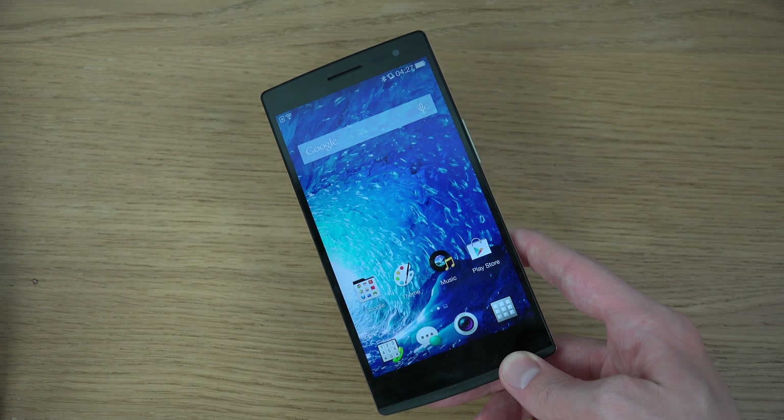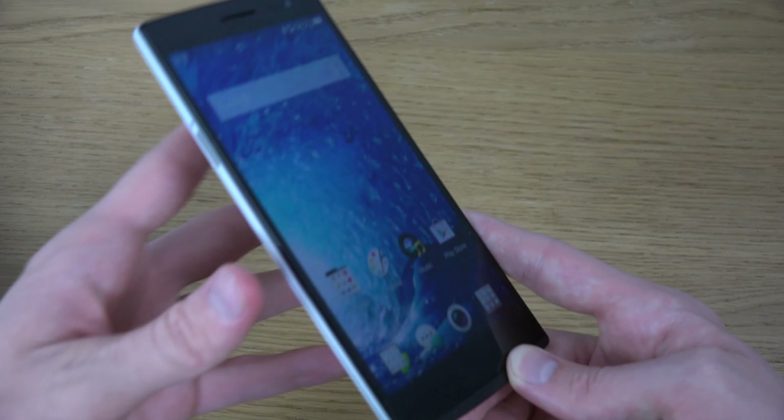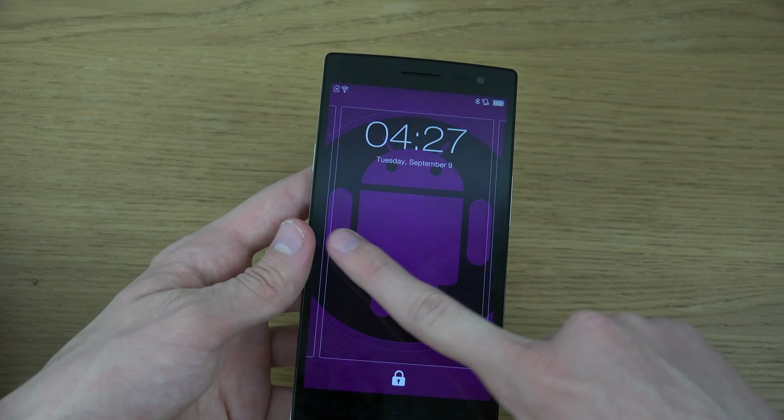They definitely could have done better work there. The back is definitely very, very clean though. They also have another variant with a different material on the back, which I actually think I would enjoy a little bit more — like a black variant — but I do like white phones, as you can see here.